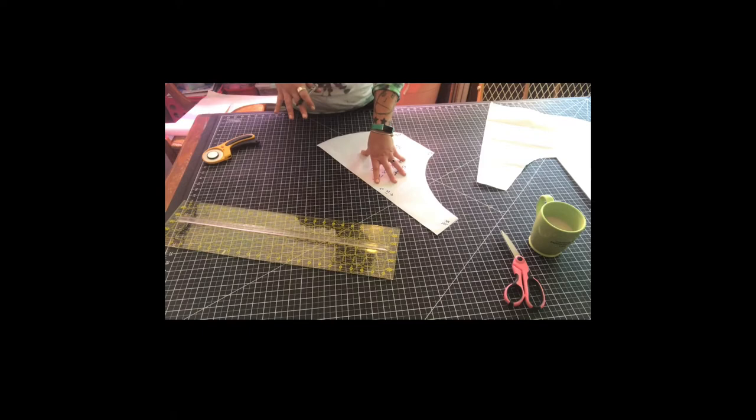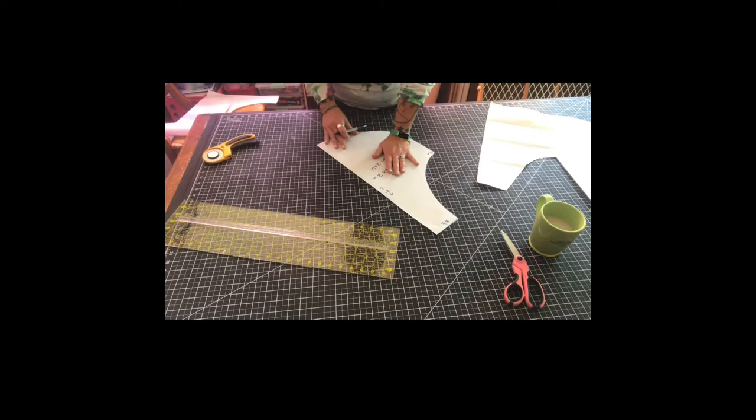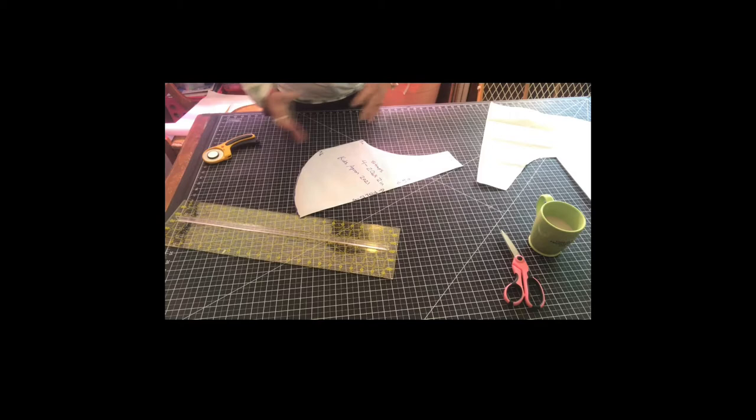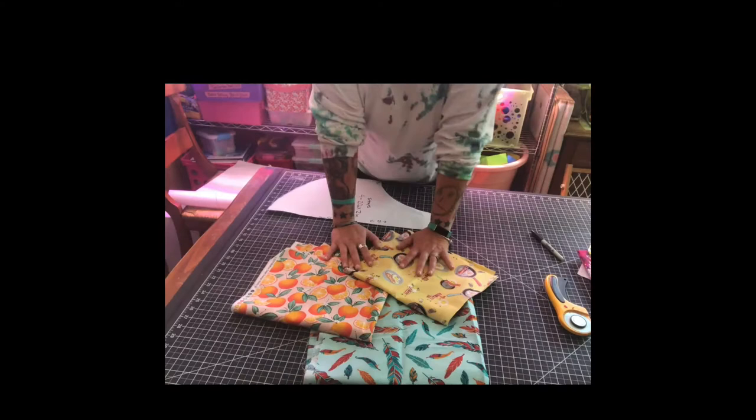The next thing we're going to do is iron the pattern onto our fabric. If you are using freezer paper, you can iron it to your fabric and it will stick. If you're using regular paper just lay it down. One important thing to mark on your pattern is 'FOLD' — always remember that — so when you're cutting you don't accidentally cut two mirror images as opposed to one piece folded over.